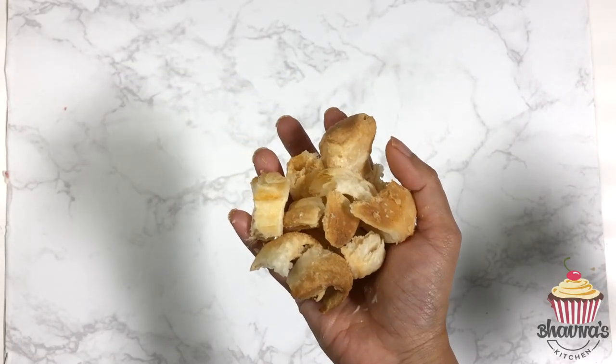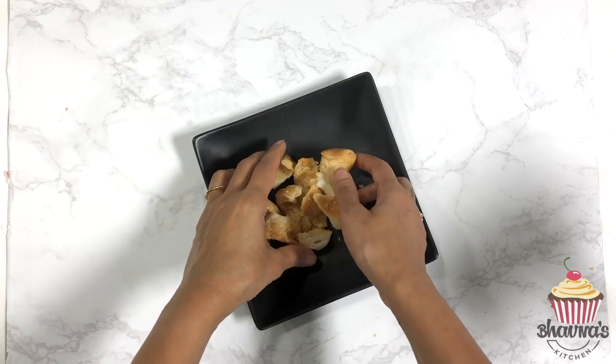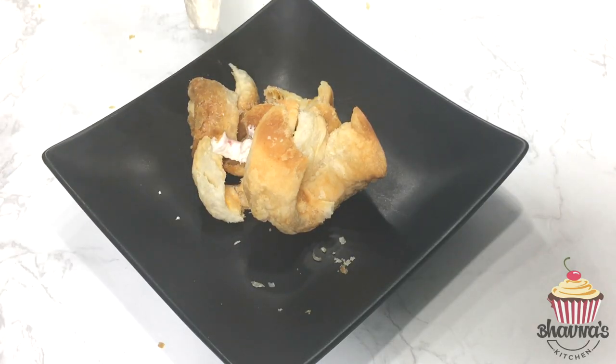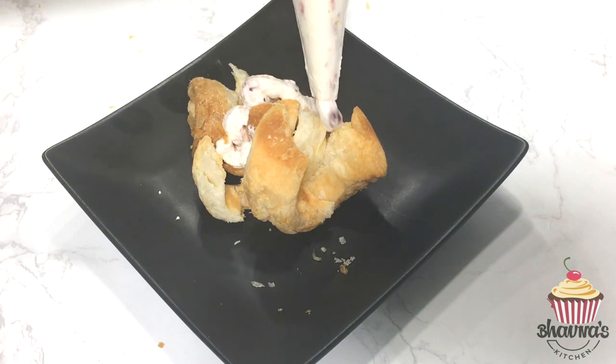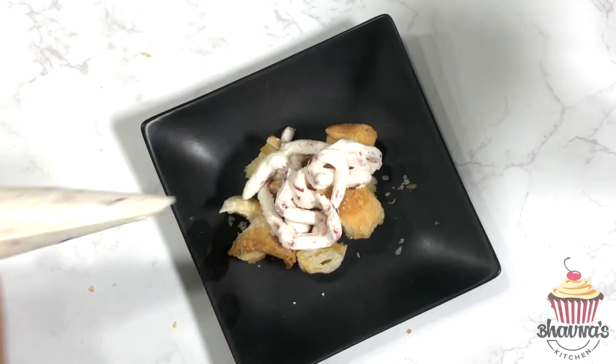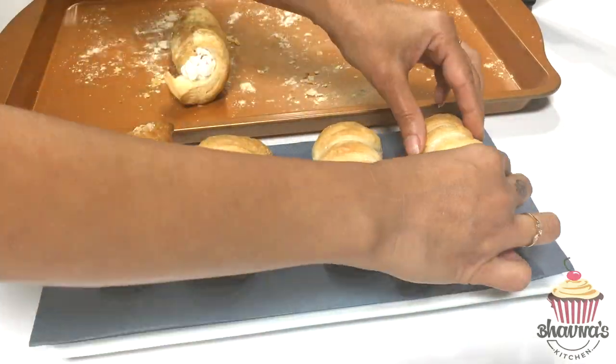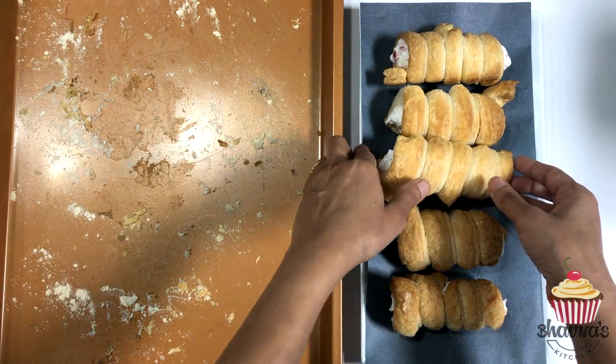One of the rolls completely broke, so what I normally do with those is just put it on a plate, top it up with some cream, and enjoy — it tastes yummy! Let's plate up the cream rolls.